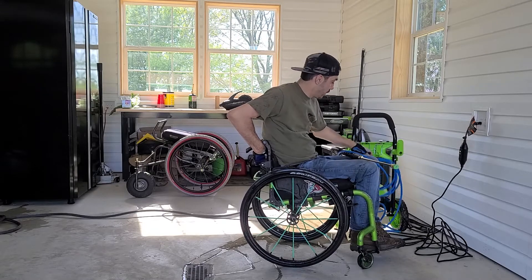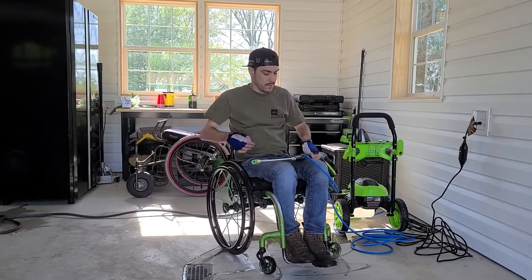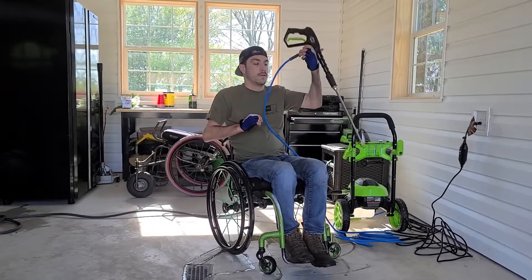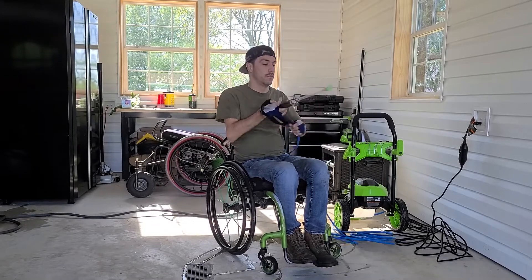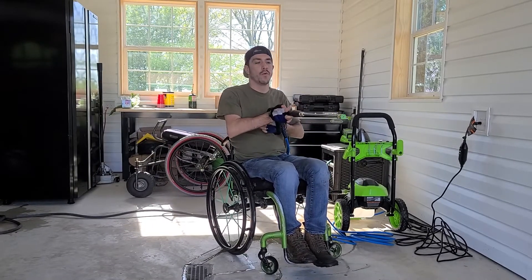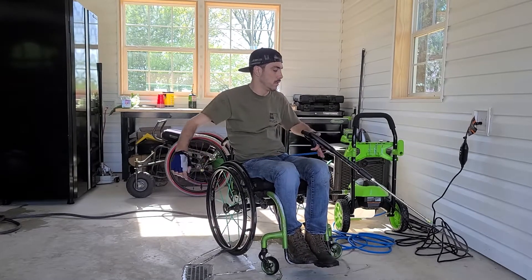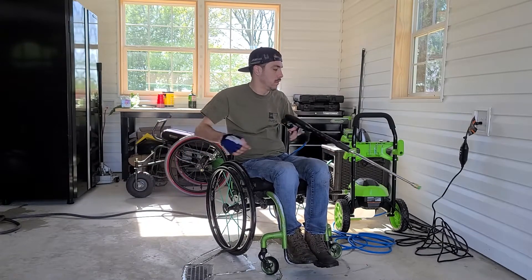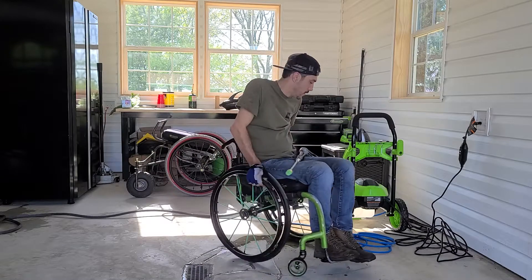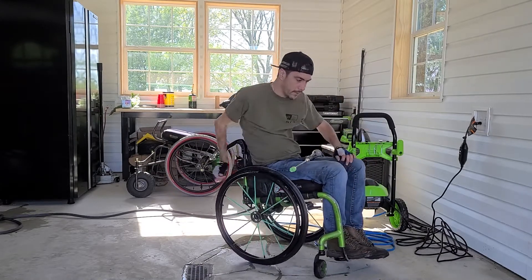Got a nice little organizer to hang the cord on. And like I said, my hands don't work that great, so I put both — one hand in here — and just sort of rotate my hand. There we go.